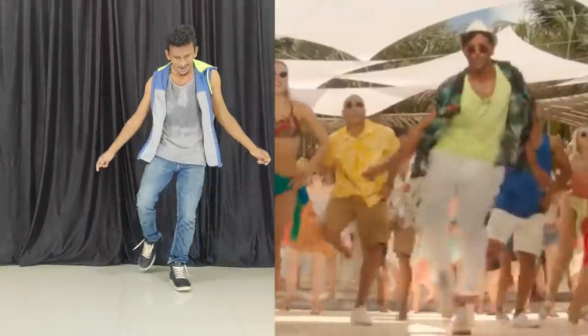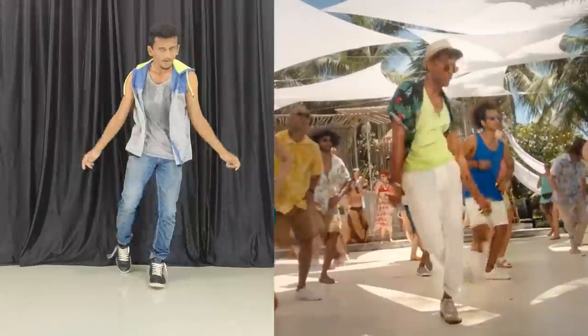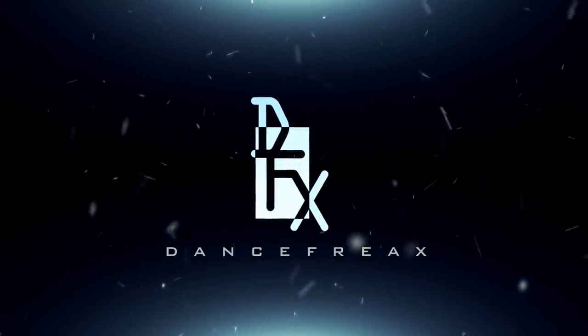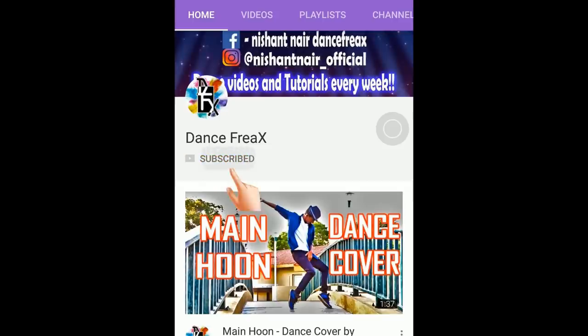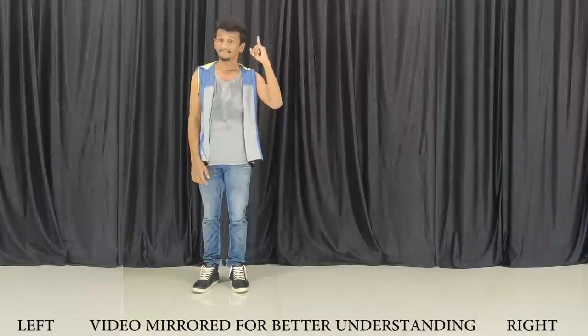Hey guys, welcome to Dance Freaks. I am Nishant and in this video I am going to teach you. Subscribe to my channel and click the bell icon to stay notified about my latest uploads.